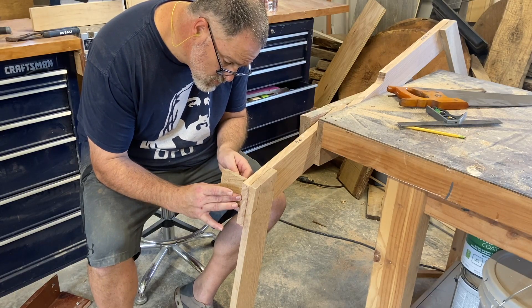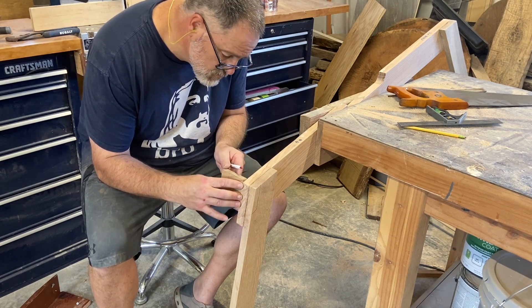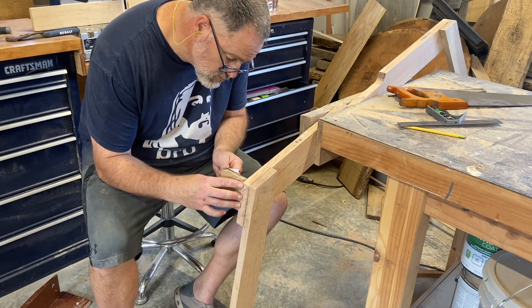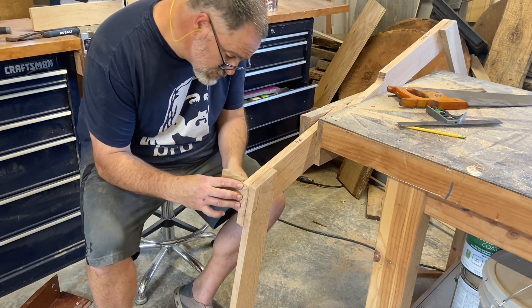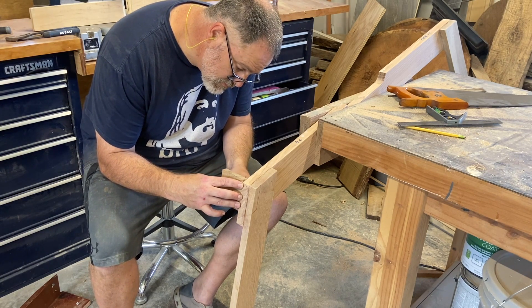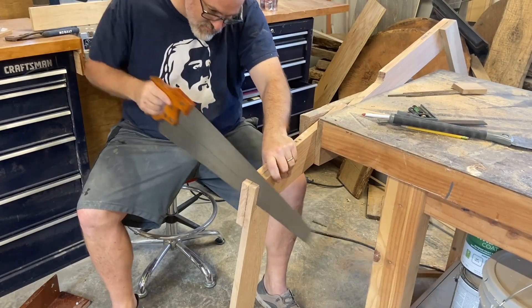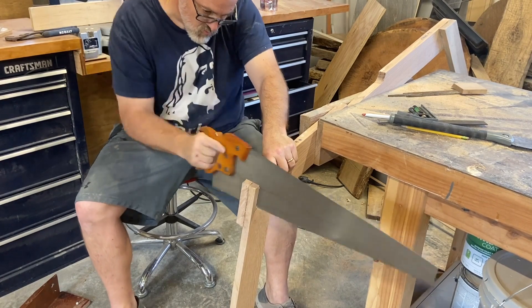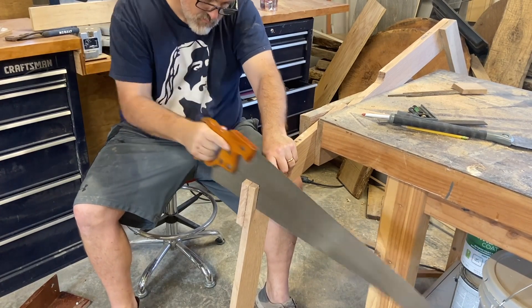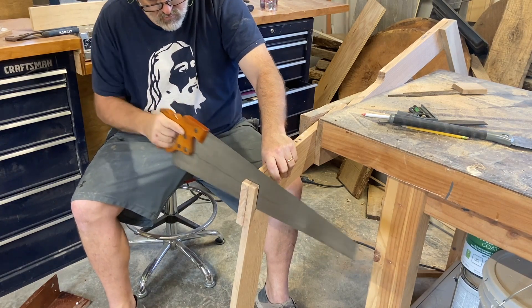I took a scrap block from the chine log and the shear clamp and I was able to use that to scribe the marks for the cutout that would be required in each one of the frame members. There were actually four cutouts in each one of the frame members, in addition to the center cutout where the kilson would run forward and aft on the boat. Cutting each and every one of the notches in the frame members was a tedious but necessary part of the building process.